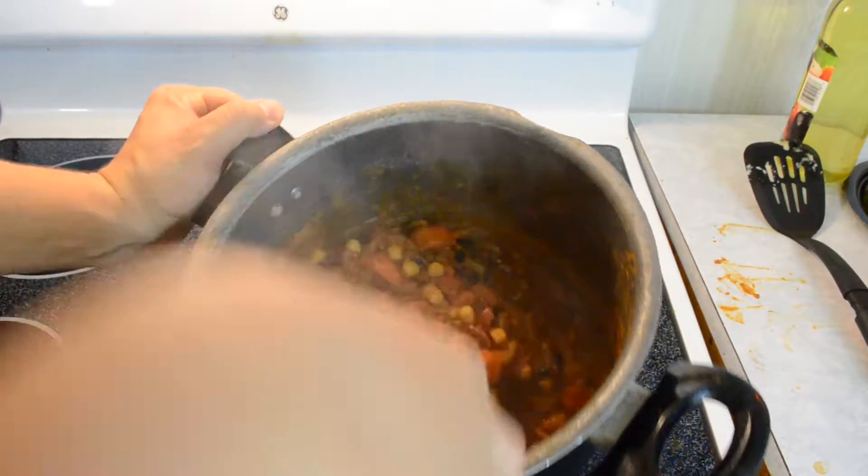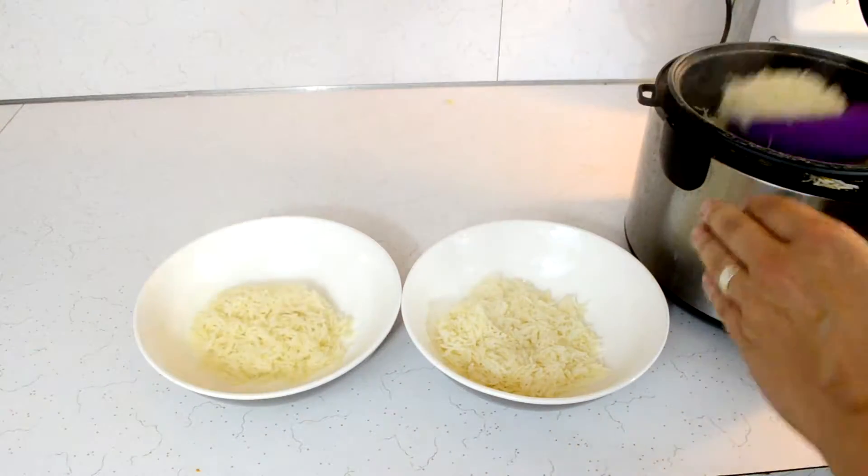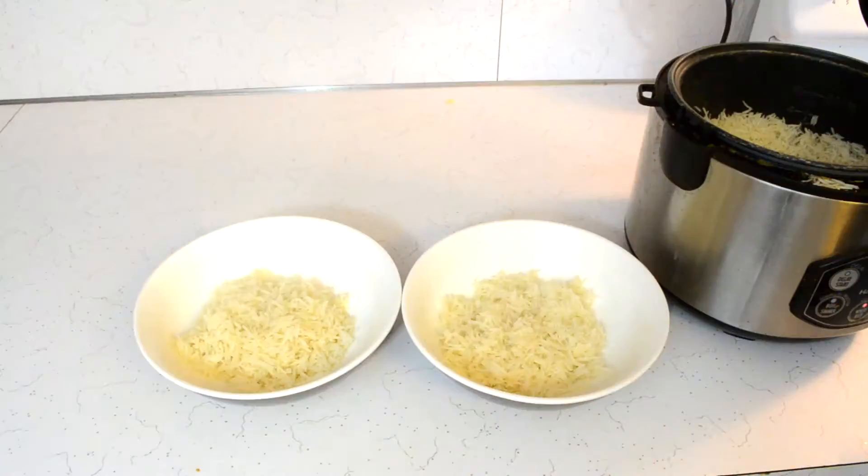After a while I checked on the consistency and could see it thickening up a bit, so I left it for a bit longer and it was good to go. Rice ready, pumpkin chili ready — good to go.